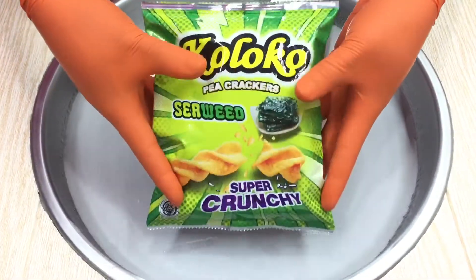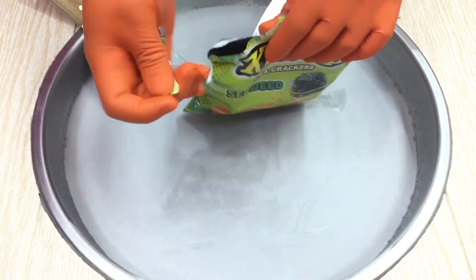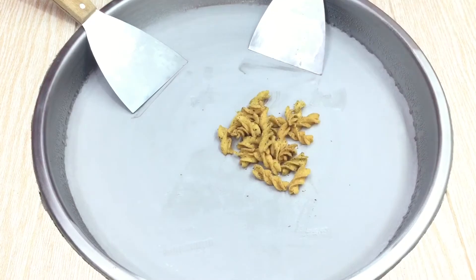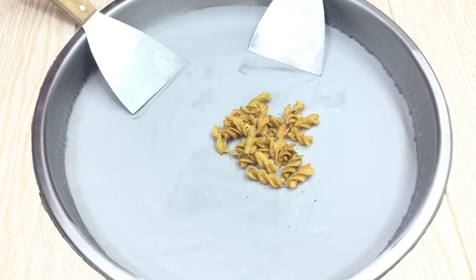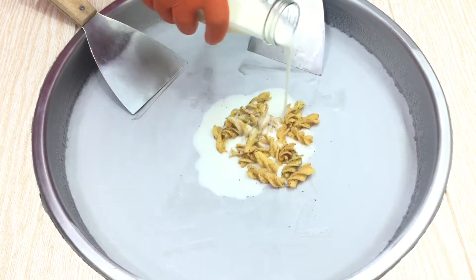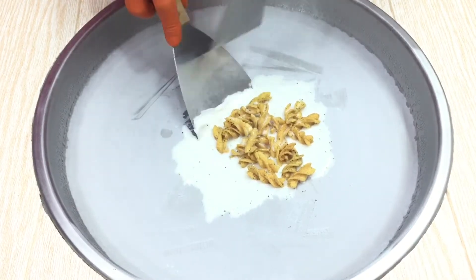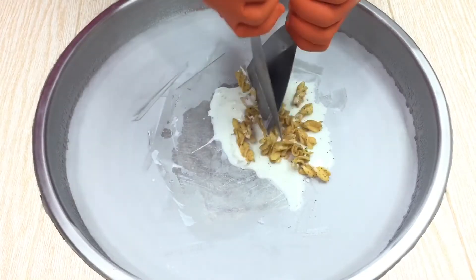This video is brought to you by S.T.A.L.D. 2 minutes for the bread, 2 minutes to cook, 2 minutes.